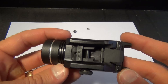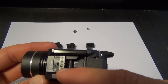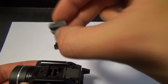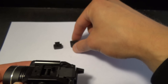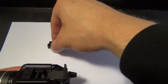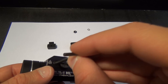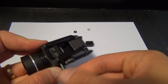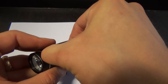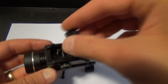The Streamlight TLR1 HL comes equipped with four different rail keys so you can mount it to pretty much any firearm. I have the 1913 or Picatinny rail attachment in there. It also comes with one that says GL, which stands for Glock; 92, which is for your Berettas; and TSW/99, which is for your Smith & Wessons. To change these out, it's very simple — you take your hex key, remove the one that's in there, then select whichever one you want to put back in.